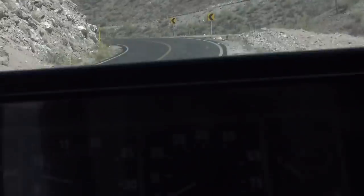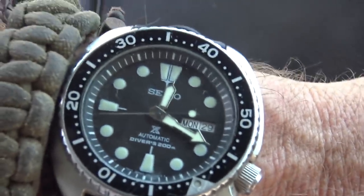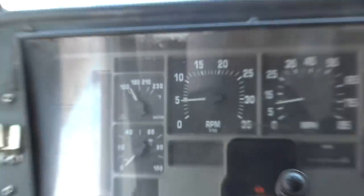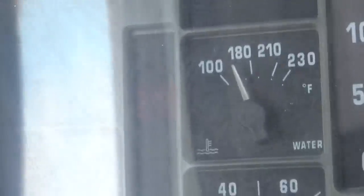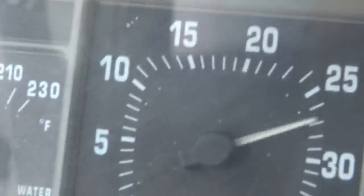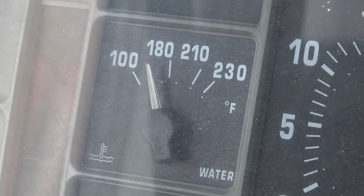So now we wait. It has now been almost an hour. You can see I set the bezel at what an hour is, and the temperature gauge is activated. Temperature gauge is right here.